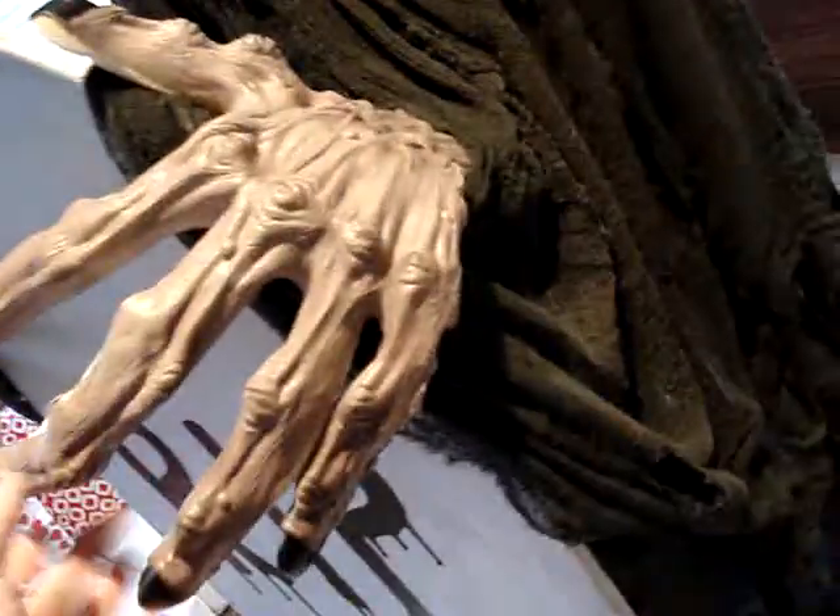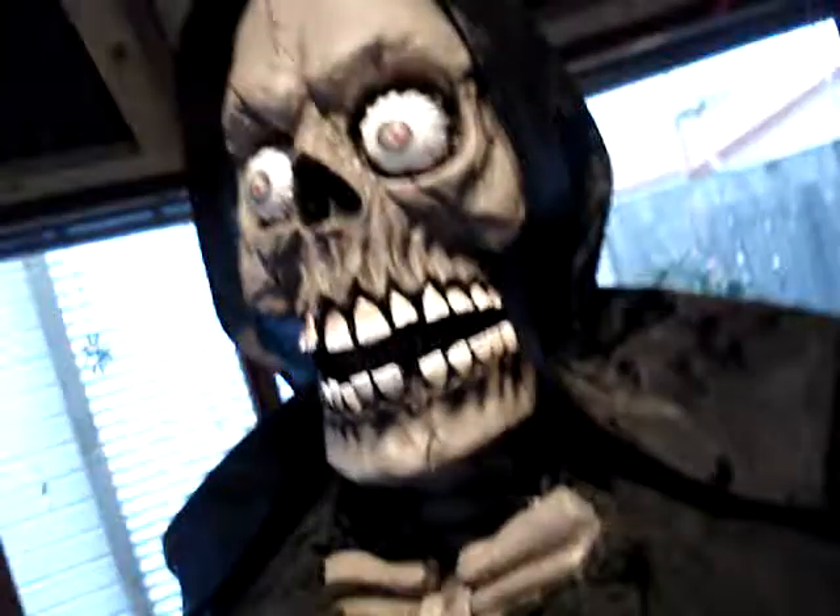We've just tacked them onto the wood so they've got quite a bit of movement. And all I've done for his arms are just knee-high stockings, which just gives it a bit. And then Brian put a wooden brace to give him shoulders, because he looked a bit flat.